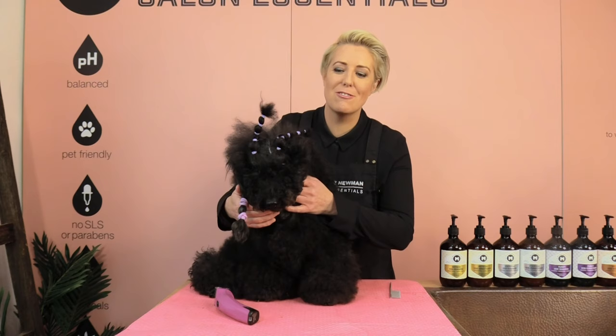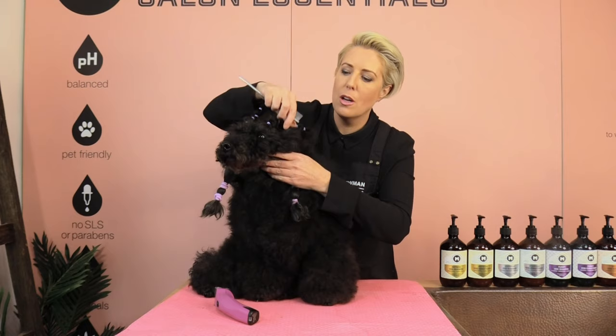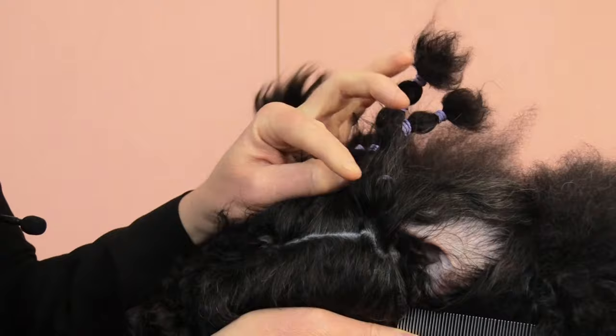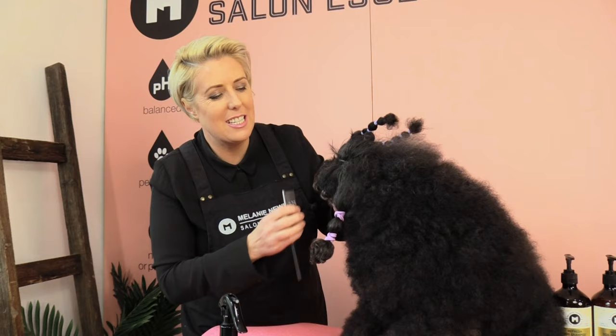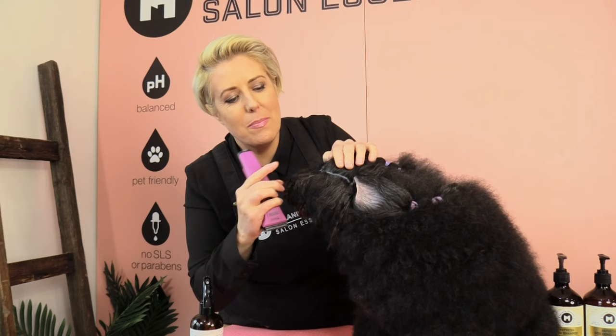I haven't clipped Trey's face for quite a few months so he's really nice and hairy. If you're having trouble getting a straight line from the corner of the eye to the corner of the ear, you can use a parting comb to help create a nice straight line. Once I've separated the hair I want to clip from the hair I want to keep, I'll give a little spritz of co-conditioning spray and brush up the hair I don't want to clip.